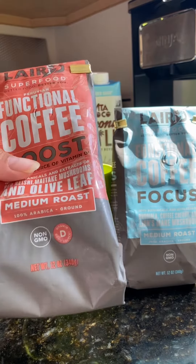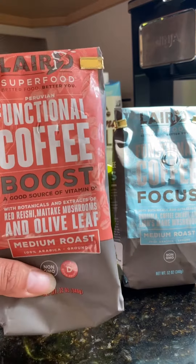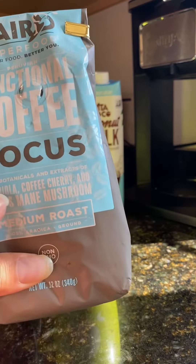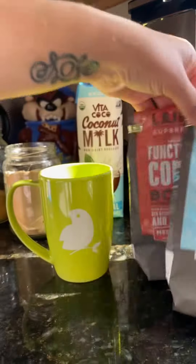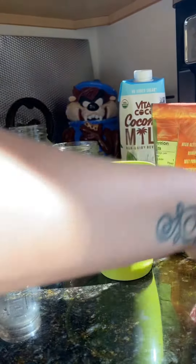I wanted to share how I've switched to mushroom coffee. This one has red reishi, maitake mushrooms, and olive leaf. I mix it with this other one which has rhodiola, coffee cherry, and lion's mane mushroom. So I mix both of these together.